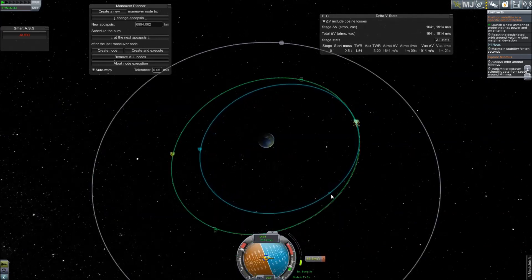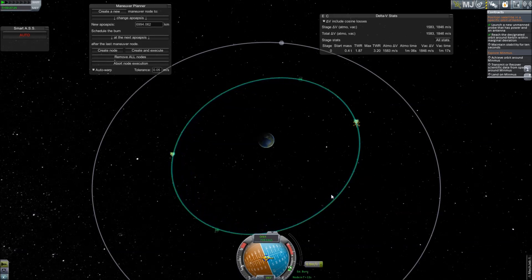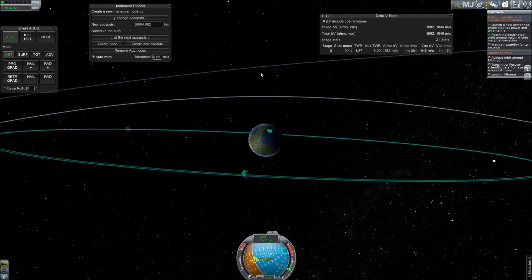With your contract window open again, it will tick over to indicate when you have satisfactorily matched the orbit. Collect your payment and repeat as necessary. Thanks for watching, and I hope this has been helpful.